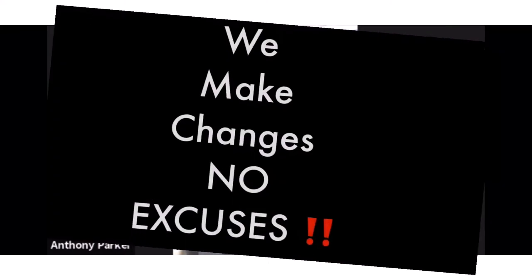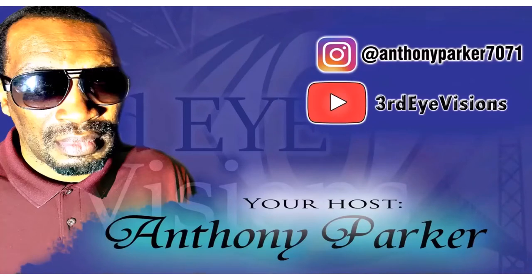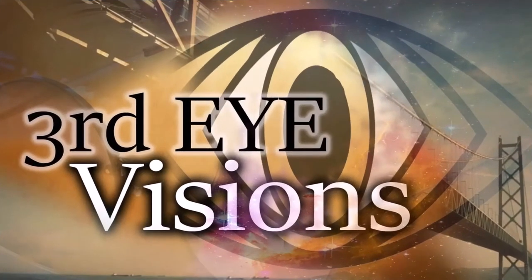Welcome to Third Eye Visions, where we motivate the blind, stimulate your mind, and welcome all kind. It's spring season, and I know you can hear the birds chirping in the background — so what better topic to bring to you than this: how to create a lovely flower arrangement.